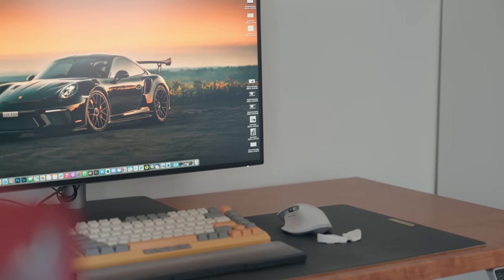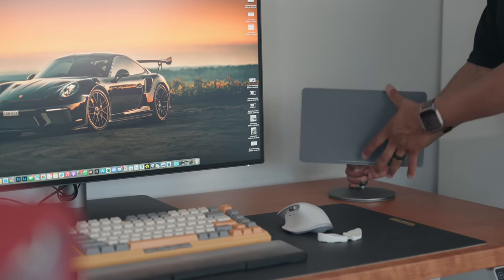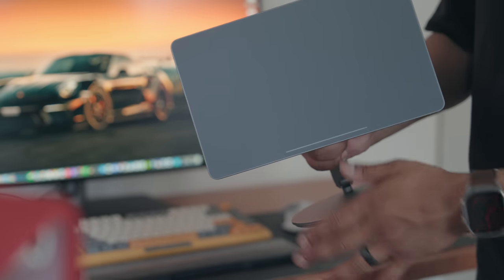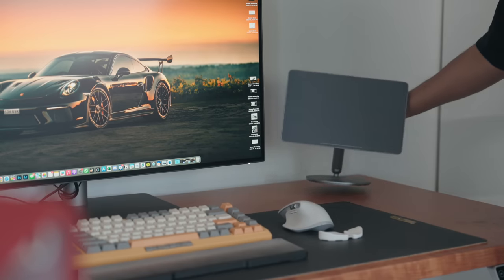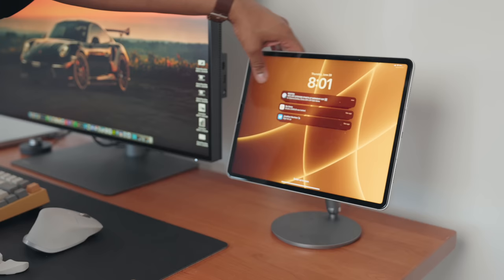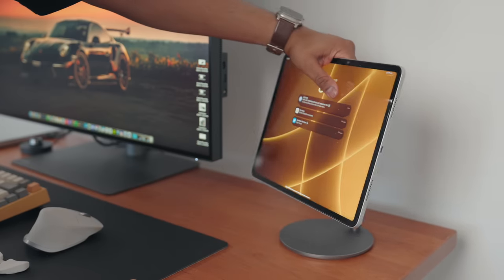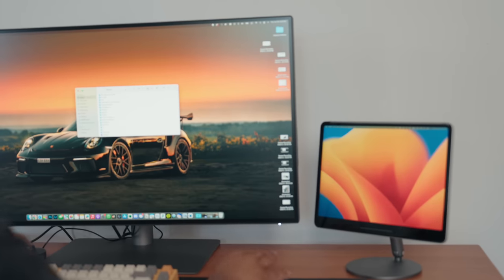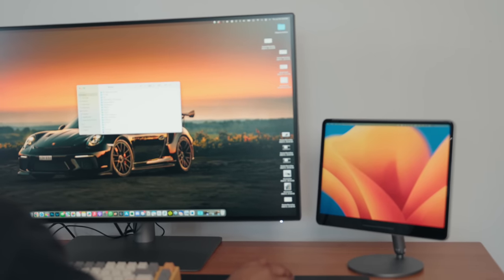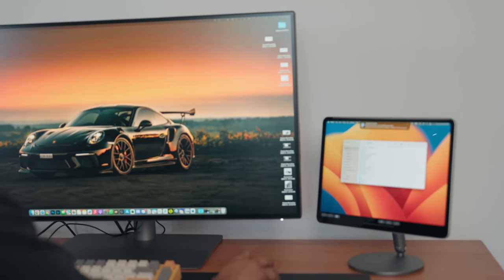A couple of additional touches — I wanted to add an iPad stand to this desk because I use my iPad quite often. This one is the Banks iPad stand. It's all magnetic with a soft touch finish. Basically, you take your iPad and it magnetically attaches to the stand, then you can maneuver it height-wise or turn it around. Now I have it screen mirrored so I can use it as an extra monitor for my computer.